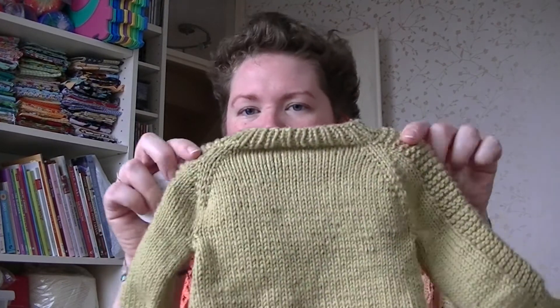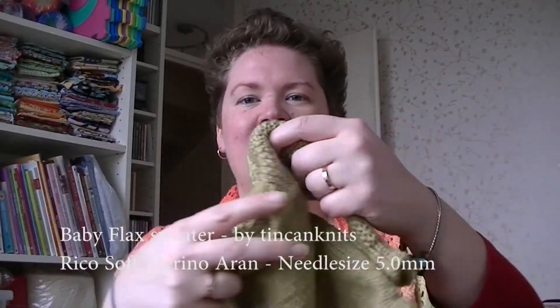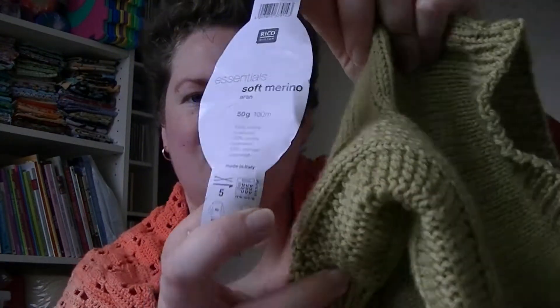First, finished objects! Since I managed to finish it in Amsterdam — woohoo — the little baby Flex sweater. Isn't it cute? I really like it and it's really soft. It's made with Rico Soft Merino, and soft is really, really soft.